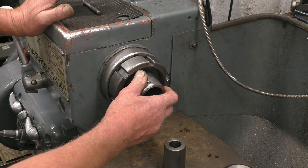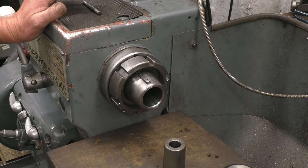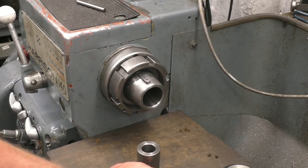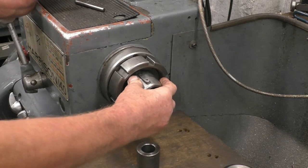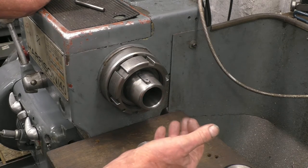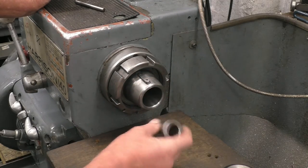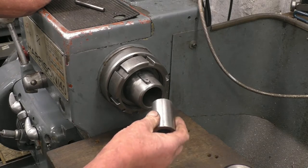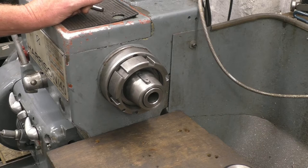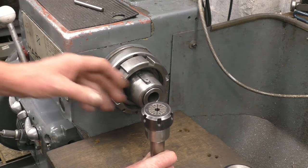Most lathe headstock spindles have a taper in there to take a Morse taper adapter or a Morse taper drill. This one on this Harrison lathe is a special taper, but I have got an adapter that came with the lathe that takes it from that to a Morse taper 3. Collet chucks once upon a time were very expensive, but now they're very cheap.